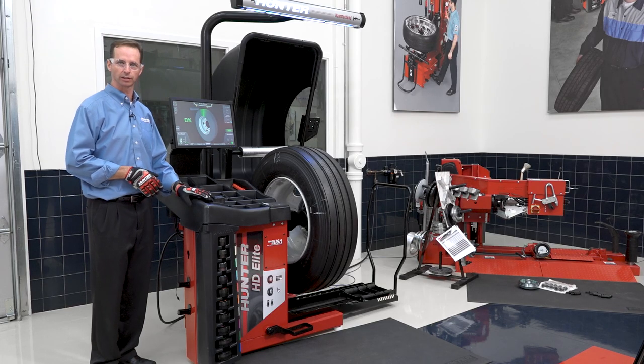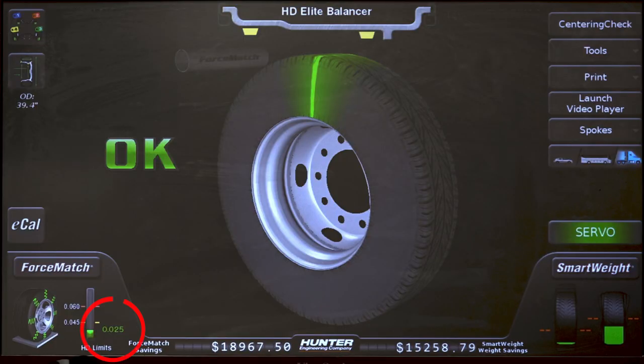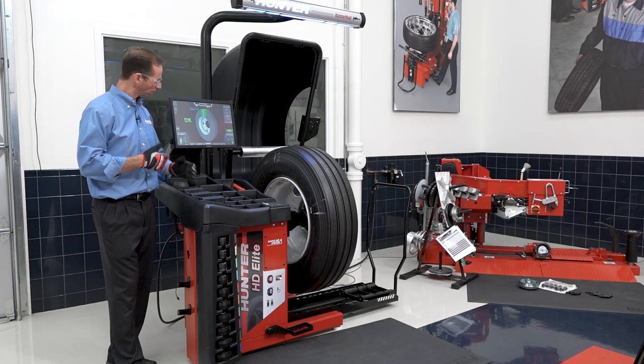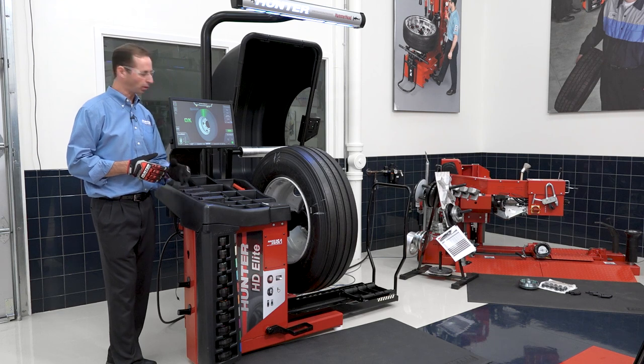Now let's take a look at some more advanced features. You'll see on the screen that this assembly only has 25 thousandths of an inch of run out — that's a very good assembly. But what if it was 85 thousandths or 100 thousandths or more? We can fix this.